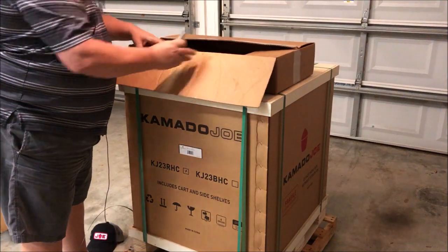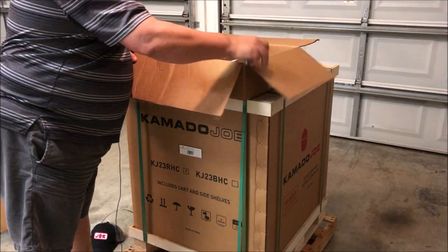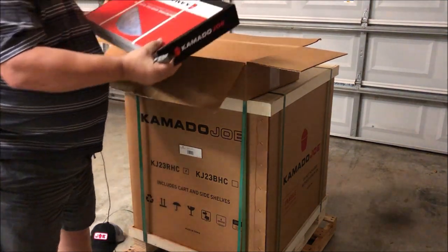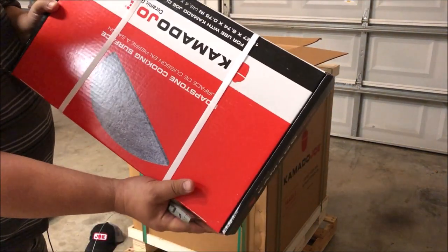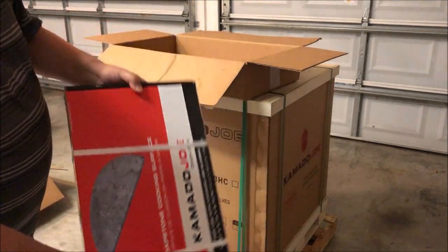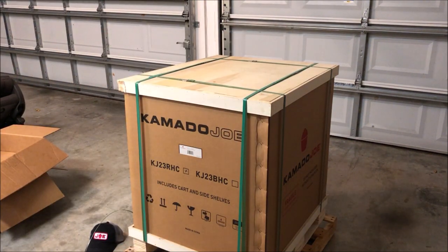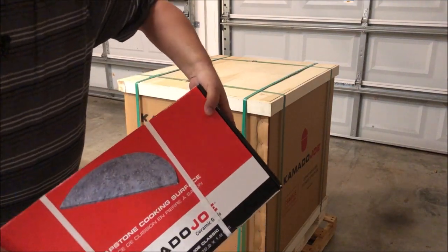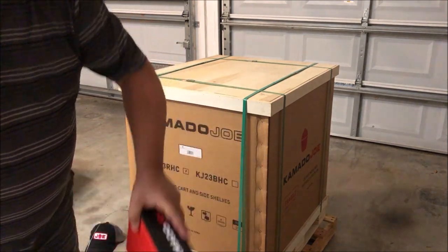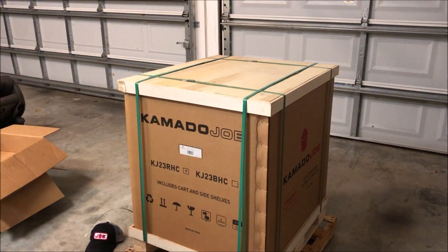Kamado Joe also has a couple of different cooking surfaces you can buy extra — cast iron griddle, cast iron grate. And this is actually one of their specialty items: this is a soapstone. So this is kind of like a slab of granite, but it's actually soapstone, which is very good at holding heat. It doesn't hold any germs in it or anything, so this is something that only Kamado Joe has. Anything you can cook on a griddle, you can cook on the soapstone better.